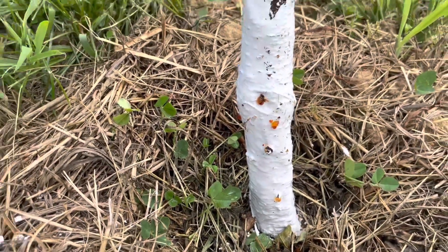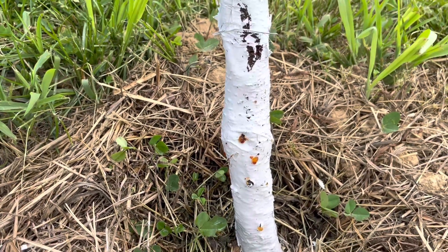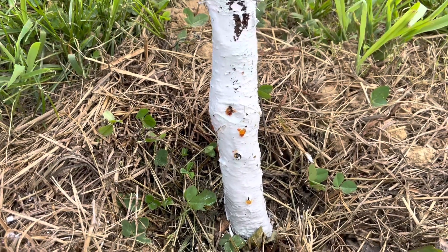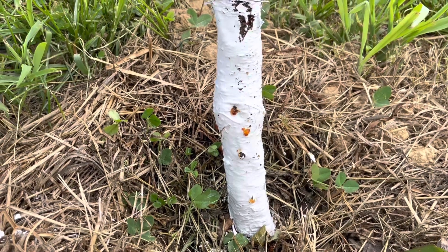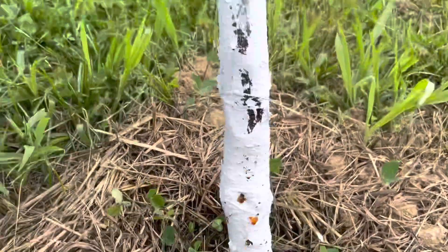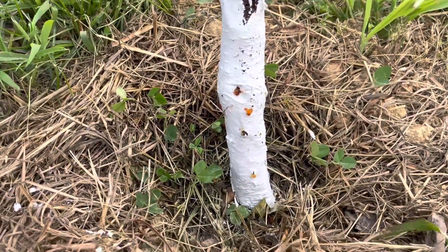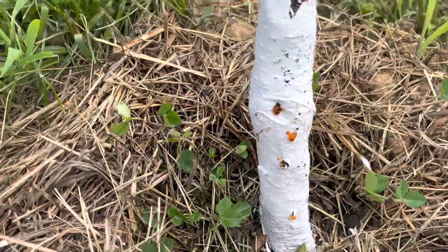My other peach trees are fine. A borer goes through a life cycle of egg, larva, pupa, and then the adult is a moth, which means it could spread.